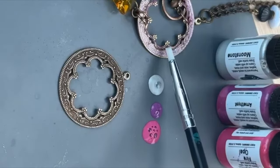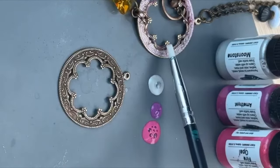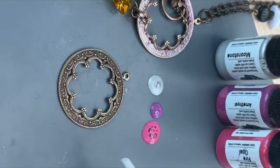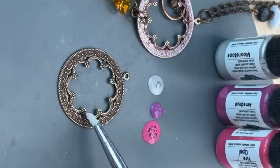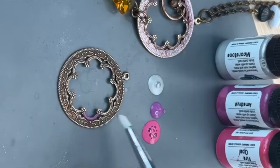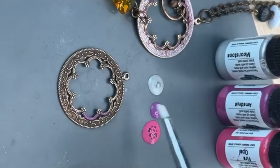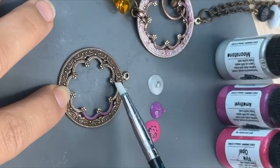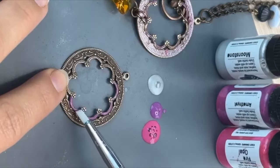On my example piece, I'm basically just trying to get like this little edge of purple just on this scallop edge. I don't need it to be perfectly covered because I really love to make everything look like it's been worn for a long time — like it's chipped or rubbed off, worn off.